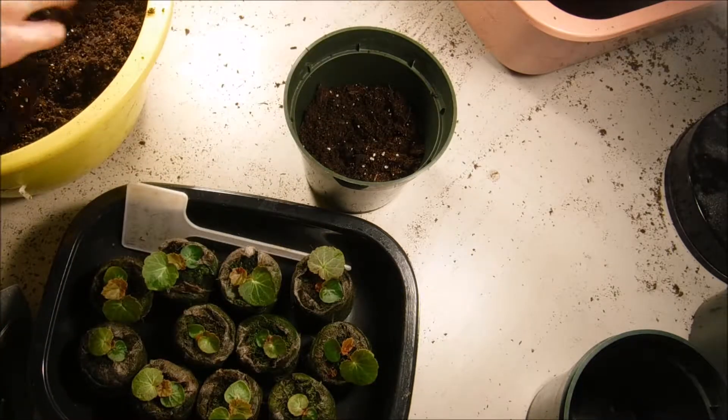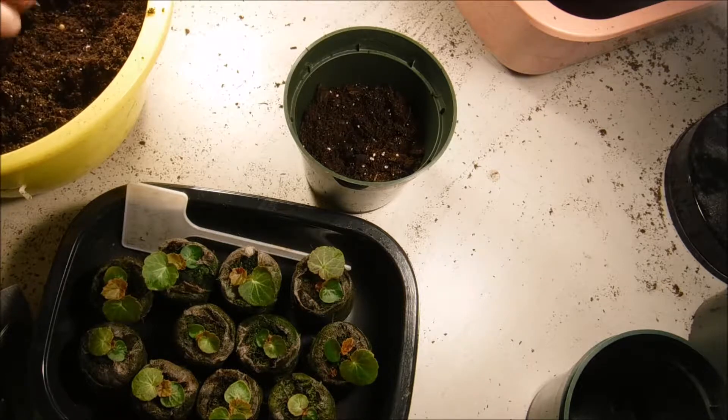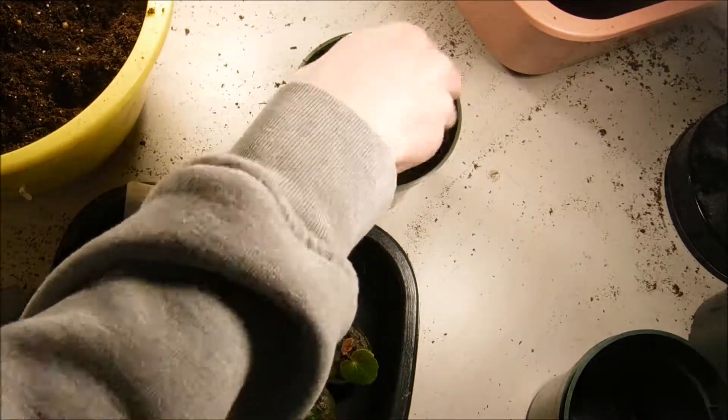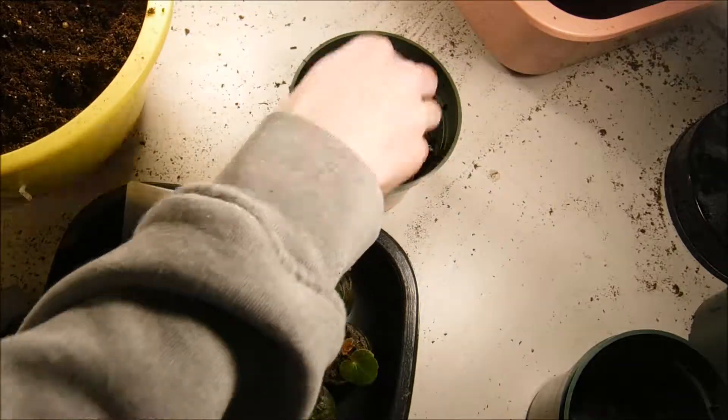We're going to start planting these. I'm going to show you how I plant one of them, and then when they're all done I'll come back with an updated video and show you what they look like. I'm just going to start planting this one here.